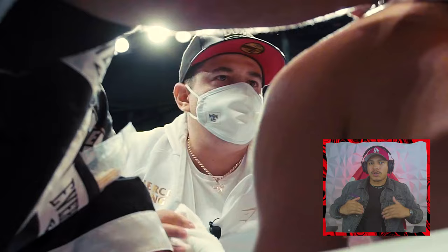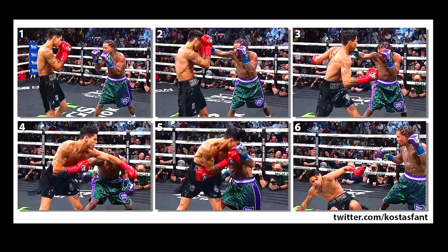If you remember when Ryan Garcia got dropped for the first time in his career versus Luke Campbell, Eddie Reynoso warned him and told him multiple times in the corner to stop dropping his hands. And even in the Gervonta Davis fight, Ryan Garcia set himself up to get countered multiple times.